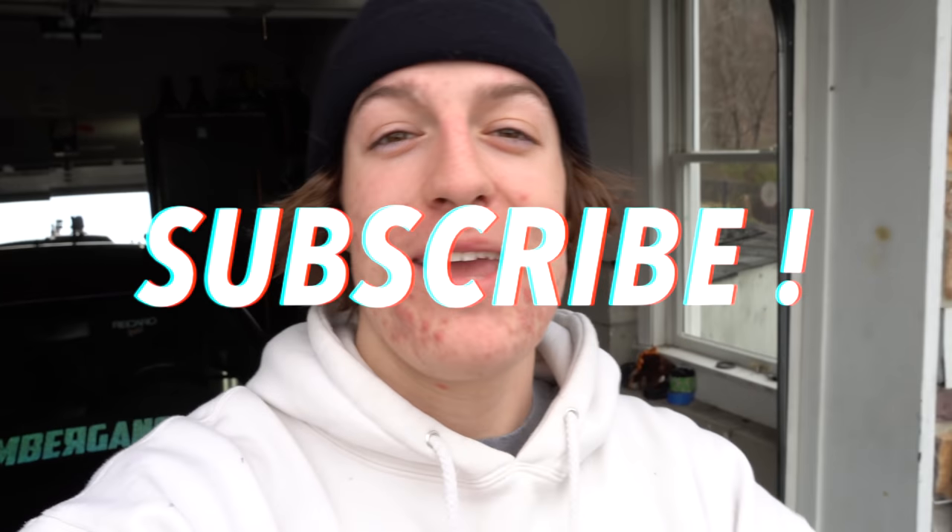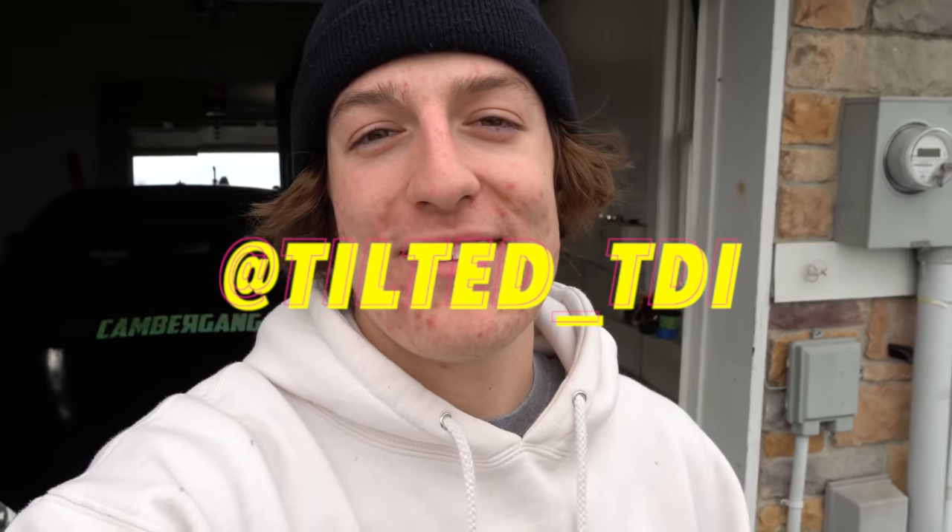We're going to be doing a 20,000 subscriber giveaway, so make sure you're subscribed, hit that post notification bell, and follow my Instagram at Tilted underscore TDI.